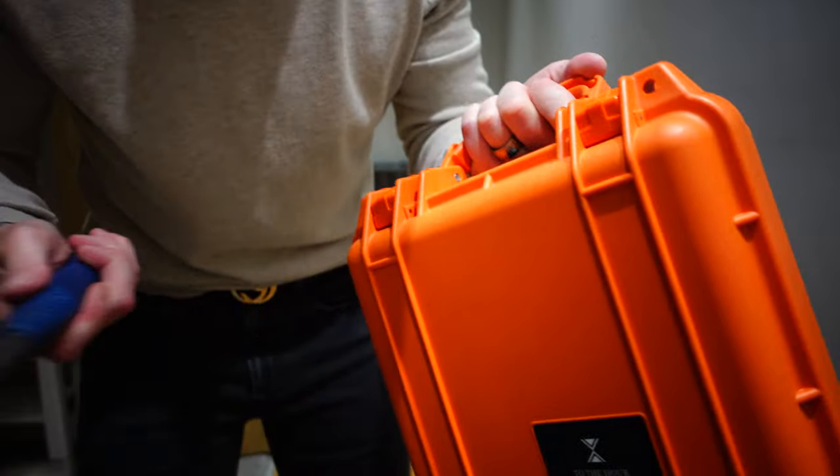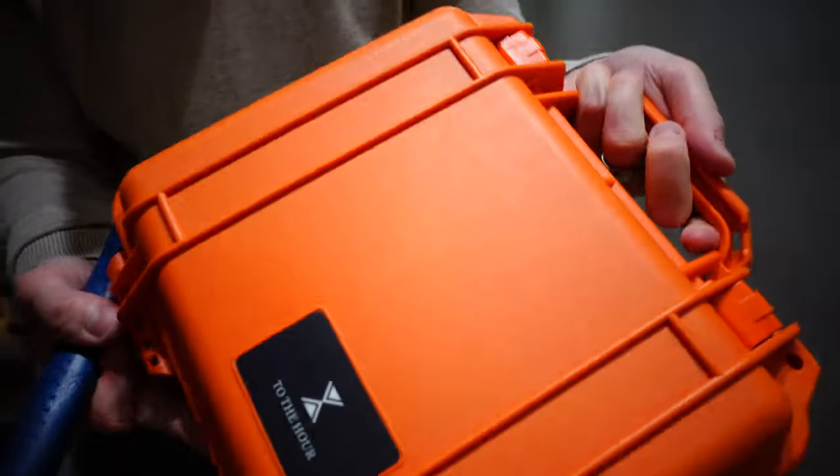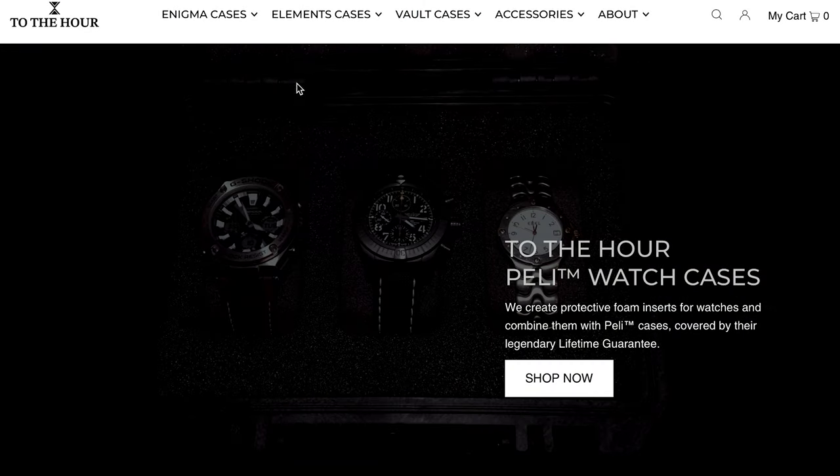It is strong, I am telling you. This one is part of the Elements range and that is not cheap — it is a hundred pounds, I think about a hundred and six pounds. So that is not to be sniffed at, but if you need to keep your watches safely stored or you're going to transport them on a regular basis, this is the route to go guys. It is a fantastic case.